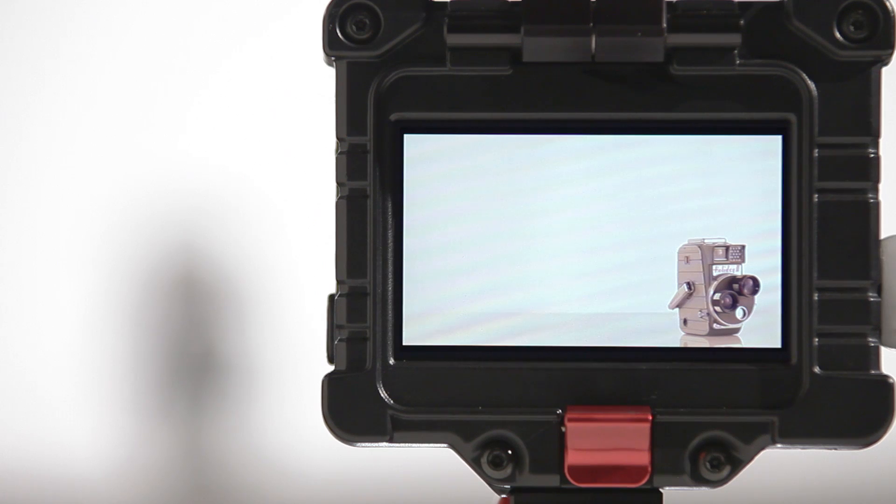First of all, the EVF's color settings have been completely overhauled for an even more accurate default color profile.